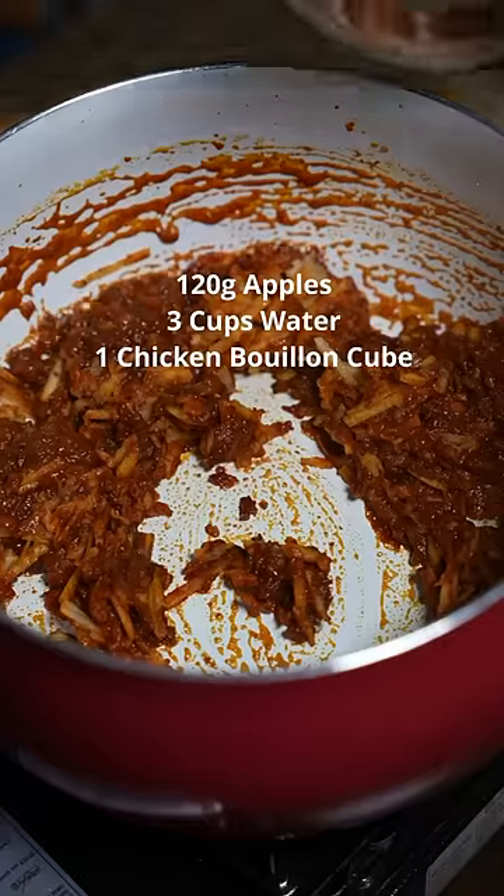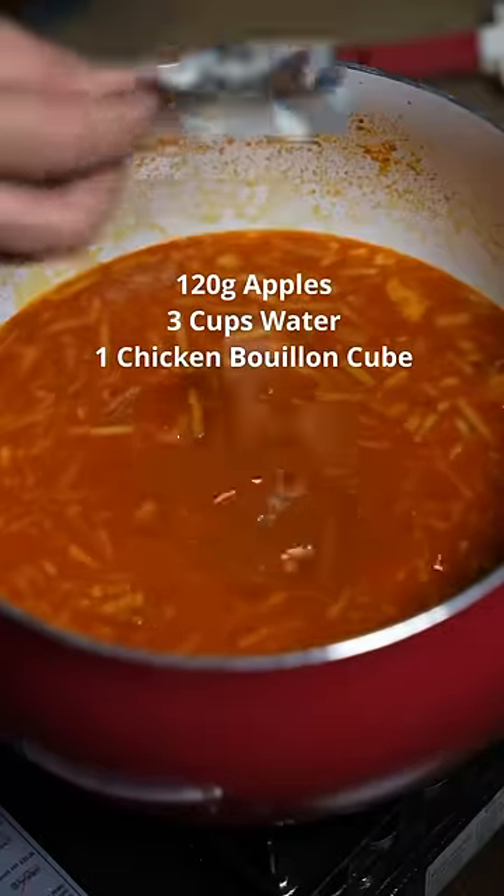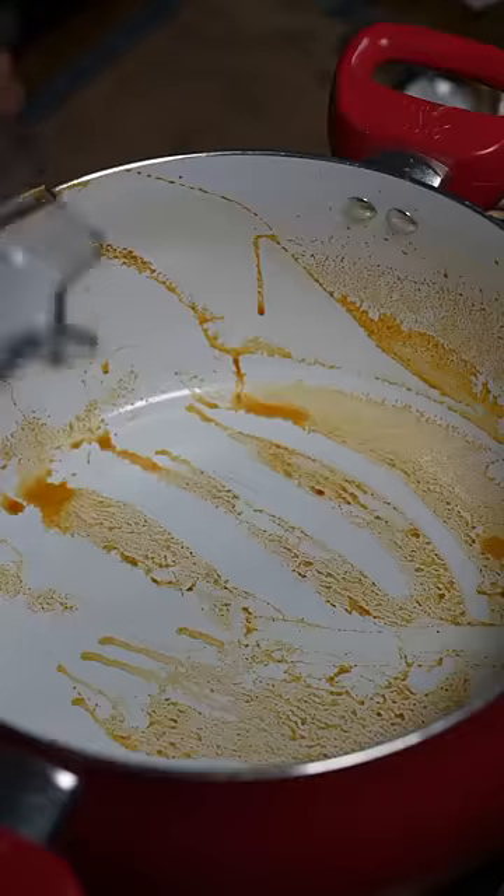Then add your grated apples and your water. Add a chicken stock cube. We're gonna transfer it to a blender and blend until nice and smooth, then back to the pot.